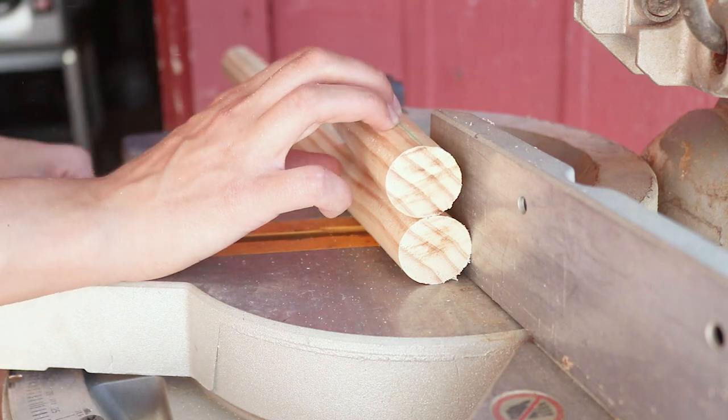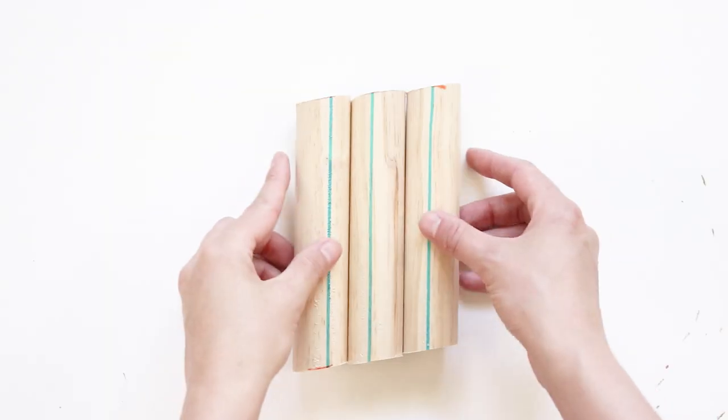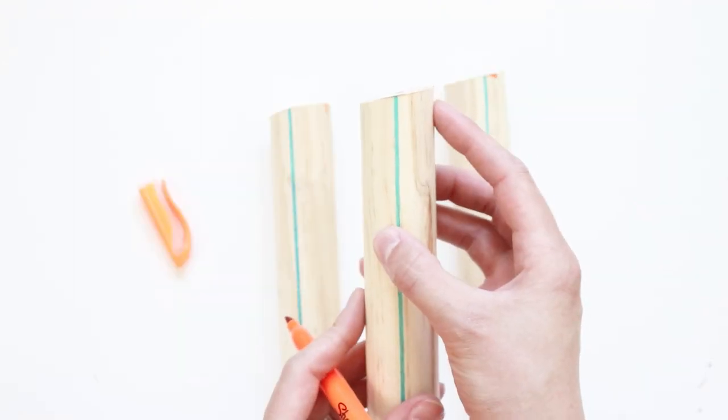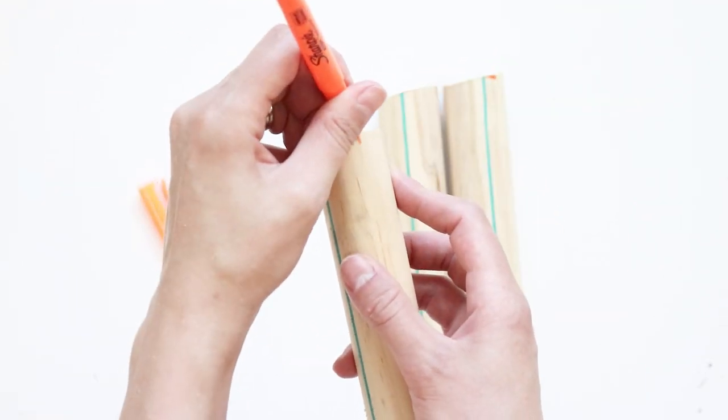Make sure the blue line is always at the top. I chose to go with 3 legs for my plant stands. Next, find the highest point on each leg and mark the edge with a marker.